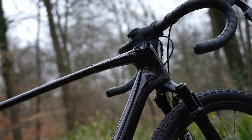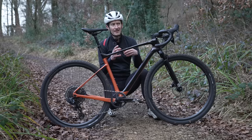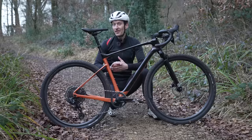They match the fork to the front half of the frame and add a bit of bling out back. Giant still aren't as perceived to be as desirable as a Specialized or a Trek, but I think with this bike that might change.